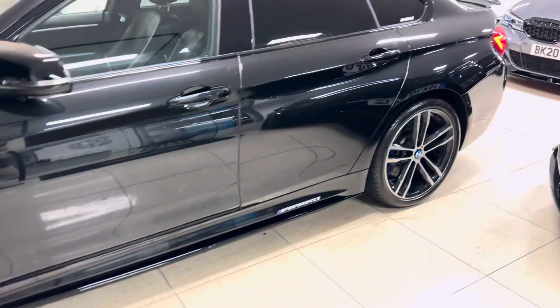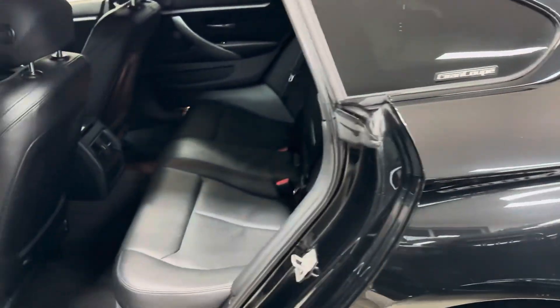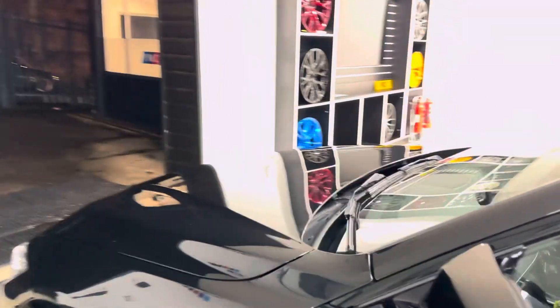Those alloy wheels certainly set this car off very nicely. Inside, you've got black leather, full three-seat isofix rear bench, the M seat belt which is a nice little touch, heated front seats, an eight-speed sports auto gearbox, and Harman Kardon audio as part of the Plus Pack.